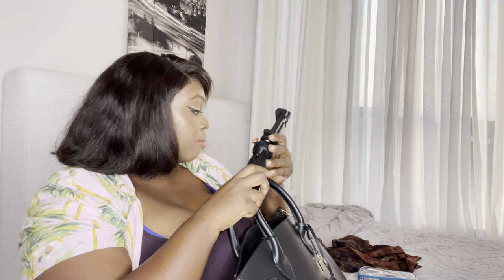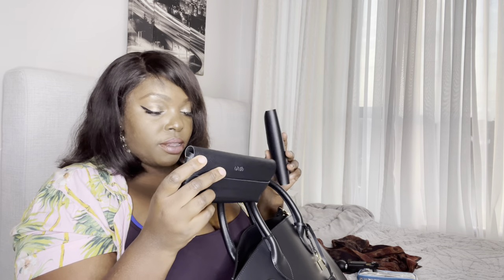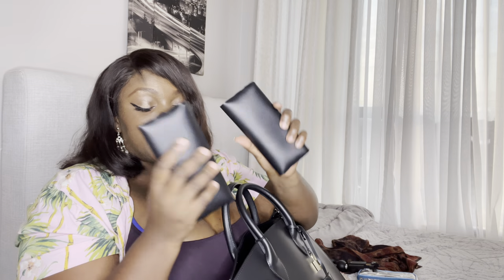This tripod is the best because it can fit my camera and also my phone. Of course I always have my phone in the bag, and my sunglasses — my favorites. I have to have them.